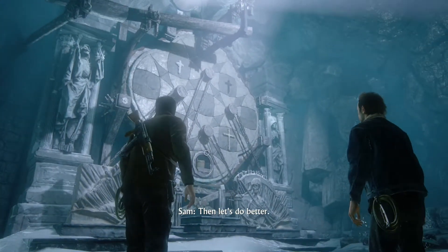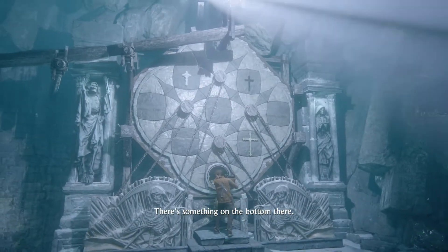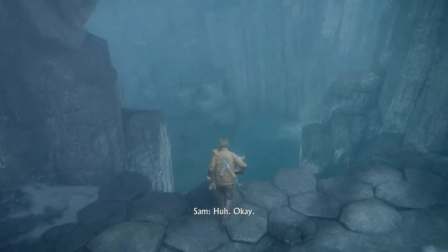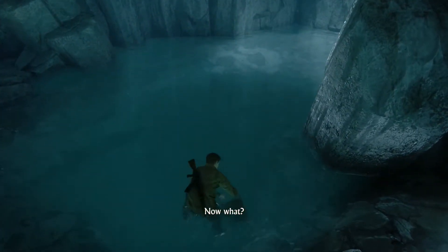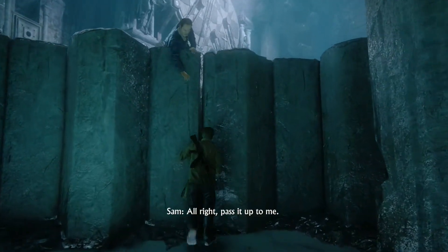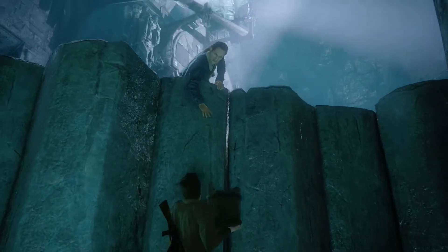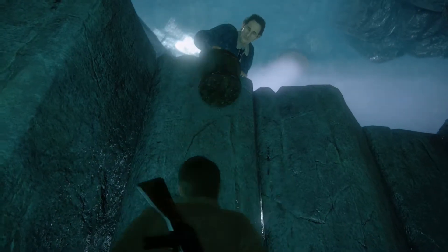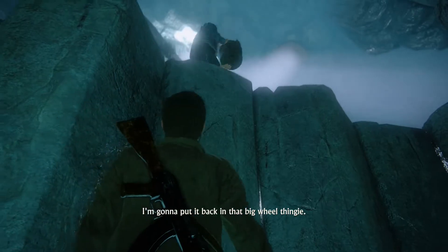Then let's do better. There's something on the bottom there — it's a bucket. Now what? Bucket filled. All right, pass it up to me.